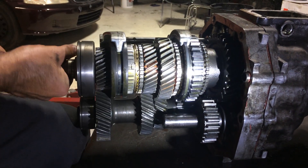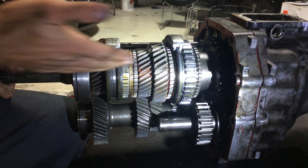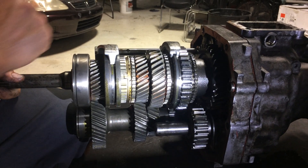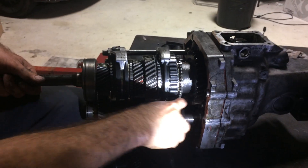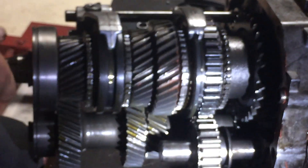Fourth gear slides over like this and locks it all together — that's direct drive. And this one here is the idler gear for reverse — see, the reverse gear.